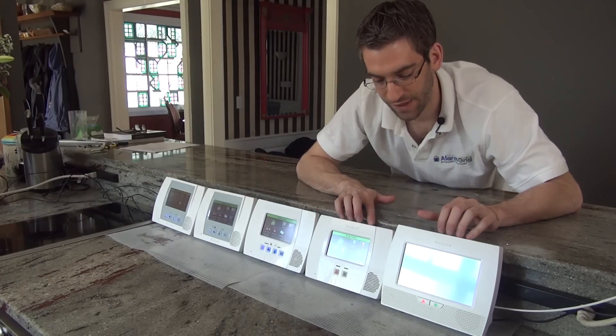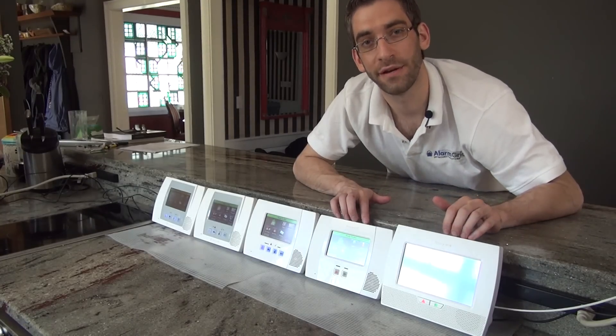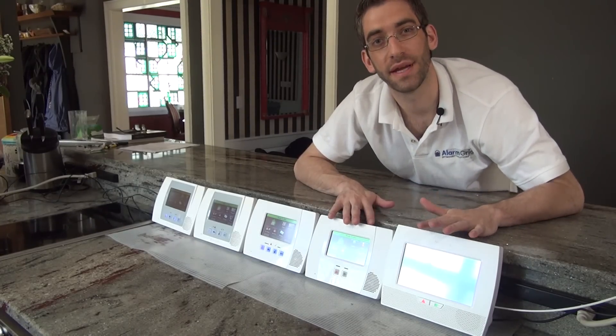So, the last key feature, and this is one feature that we've anxiously been awaiting: flash upgradeability.